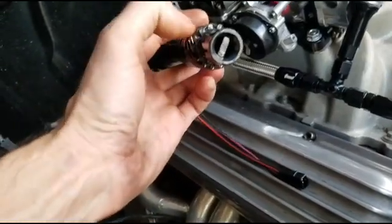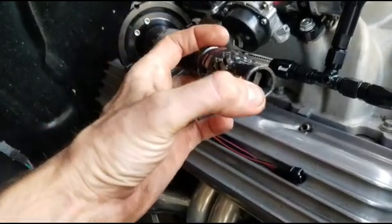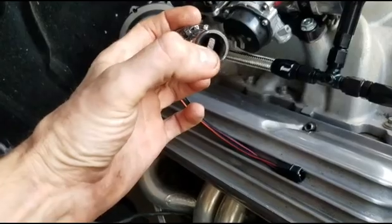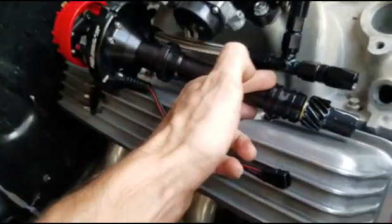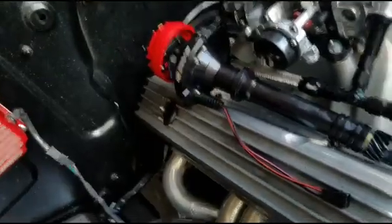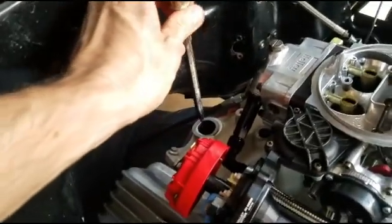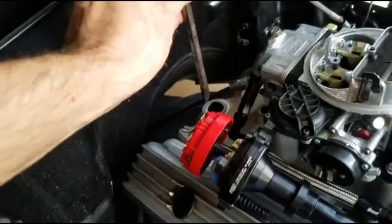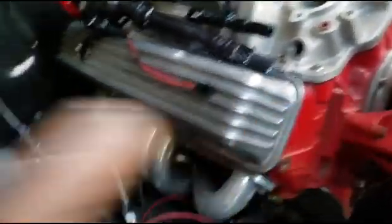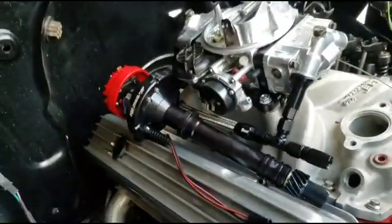Before you drop this distributor in, see the slot here? This slot correlates with the oil pump - this is the male end and there'll be a female end on the oil pump. Those two have to line up for the distributor to fully drop in. A good idea is to get a long flathead screwdriver, stick it down that hole, use a flashlight to see, and just turn the slot to approximately where it's going to be. It doesn't have to be perfect, but it definitely helps getting the distributor to drop in all the way.